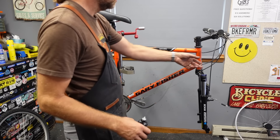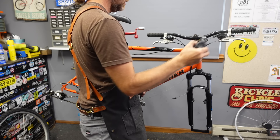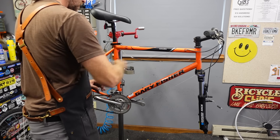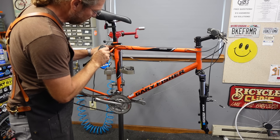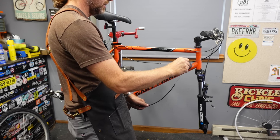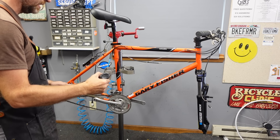Now we get to put things back together. We're going to re-lube all these cables — they're actually in good shape because they've been lubed once or twice before, and everything inside the housing is bright and shiny. I've noticed the ferrules have a little bit of oxidation. This is a steel bike, so there's some surface rusting. A little bit of tri-flow puts an end to that for a while, at least slows the process.